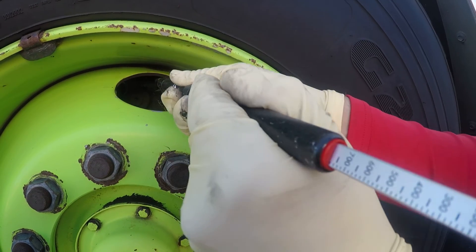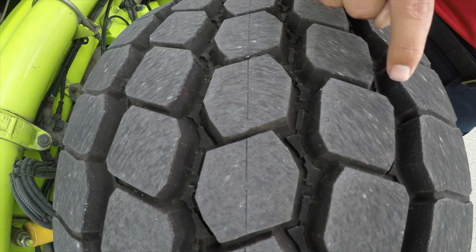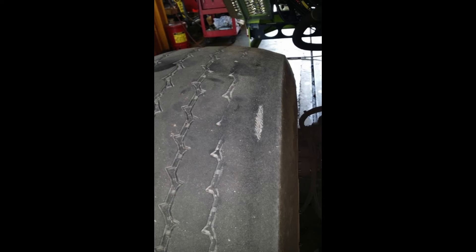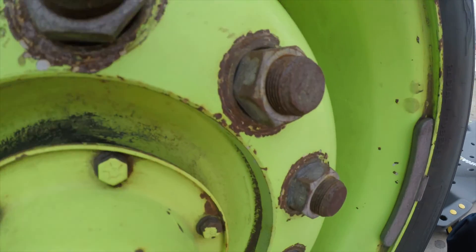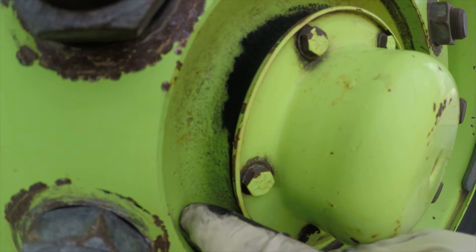Check tires for proper inflation pressure and ensure tread depth is not less than 4/32 of an inch. Check tire tread for unusual wear patterns and sidewalls for cuts and bulges. Check wheels for cracks, damage, and loose lug nuts. Check seals for oil leaks.